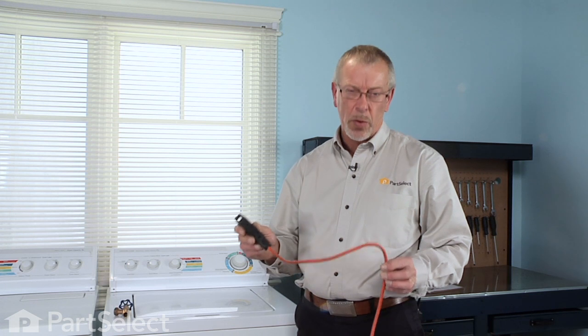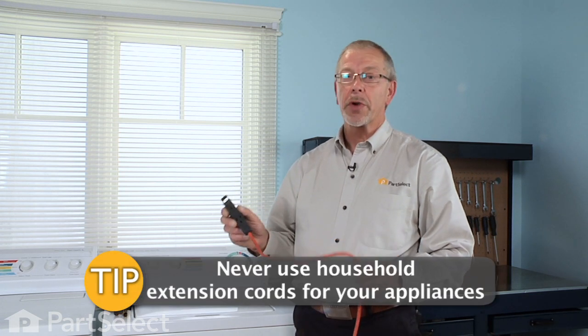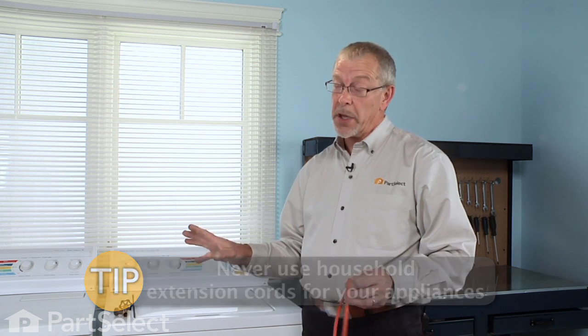The next tip that we have for you is in relation to the use of an extension cord on your appliance. You should never use an extension cord, particularly a household variety such as this. If you're forced to use one, they do make them specifically for major appliances, and that's the type that you should be using.